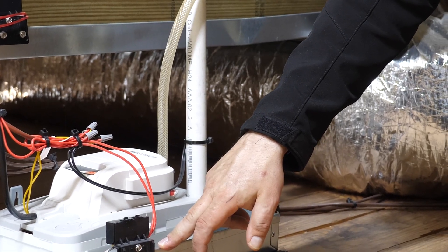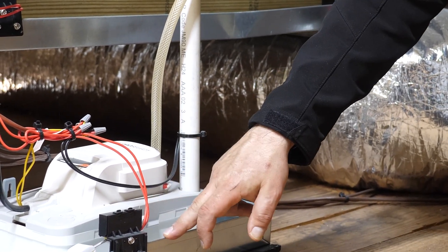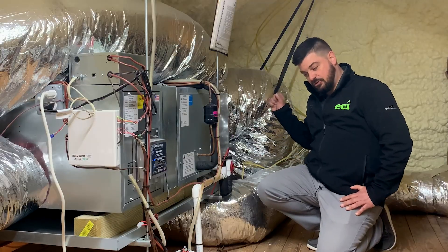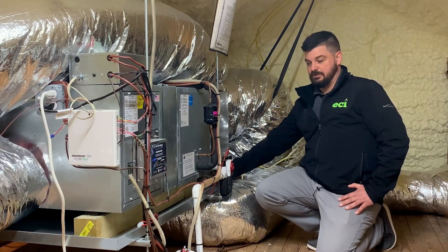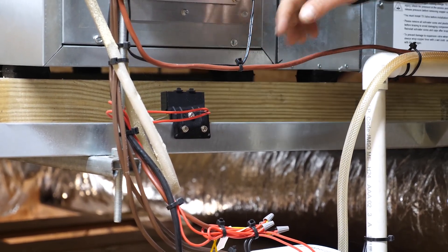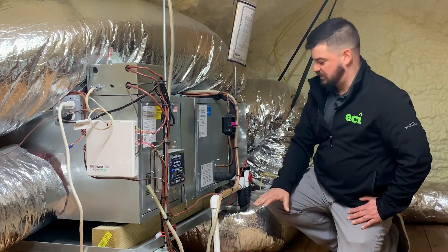Here's the condensate pump that's pumping the water up and out of the house. This also has a safety switch in the pump — if this pump fails, it'll shut down the air conditioning. We put this into a pan that also has a safety switch. If the pump fails and it overflows into this pan, the other safety switch will turn the air conditioning off. If those three safeties all fail and there's still water overflowing, there's yet a fourth safety in the pan. If this pan starts to fill up with water and hits that switch, it turns off the air conditioning and stops producing water.